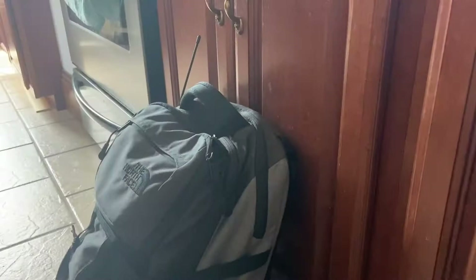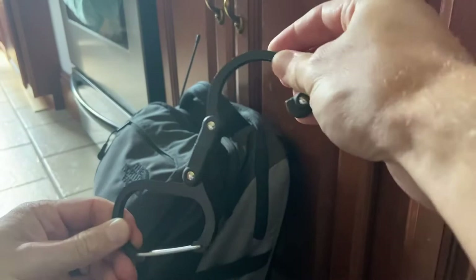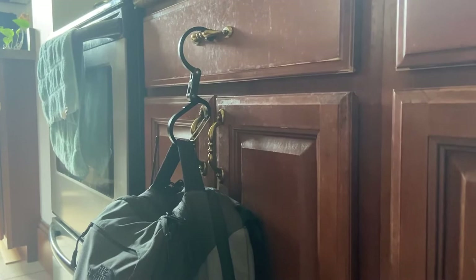Let's see how it functions in action. Quick note first: it's rated to hold up to 50 pounds or 22 kilograms. You pull this to the side, open it up, and you've got your carabiner portion and your hook portion. So the carabiner clips right onto your carry handle — there we go — and right there on my drawer it is hanging, off the ground.